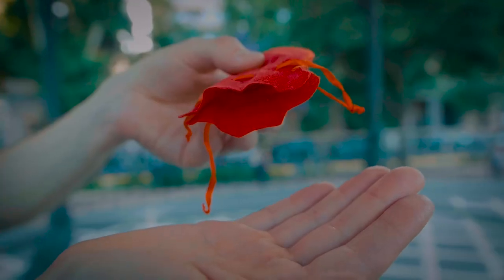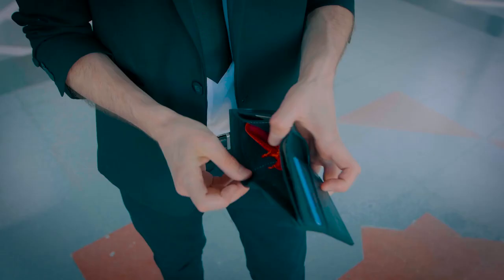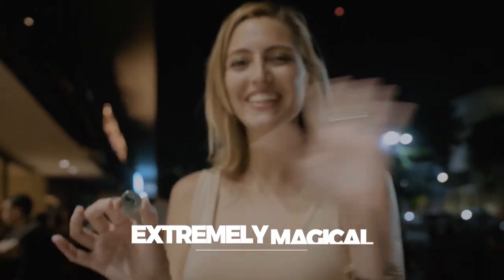The signed coin undoubtedly appears from the jewelry bag without switches — the coin truly appears inside. Very easy to perform, really practical, and extremely magical.